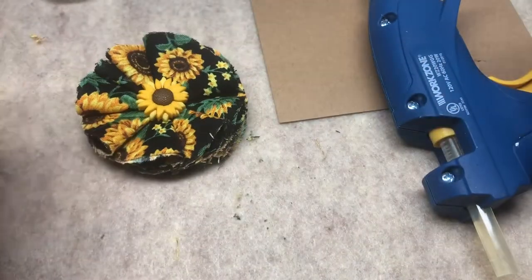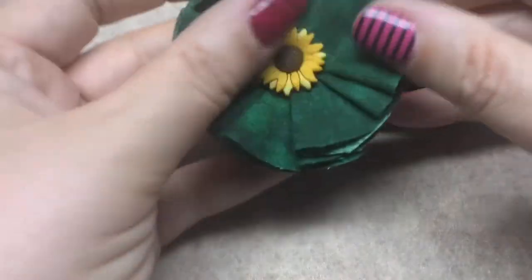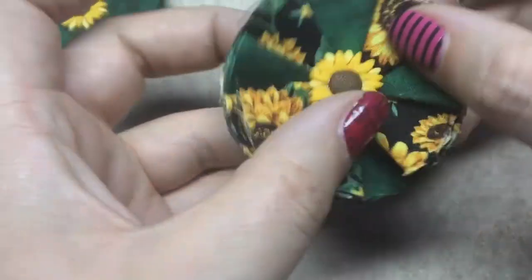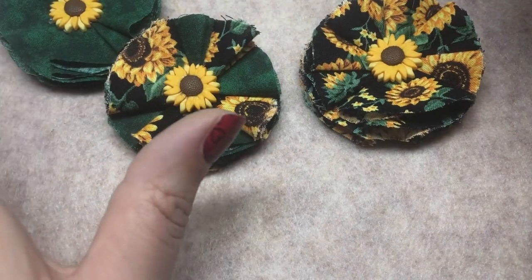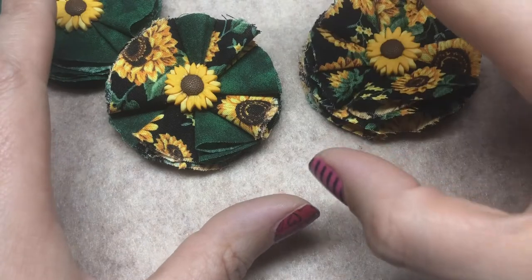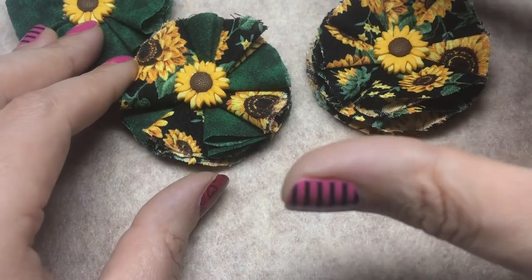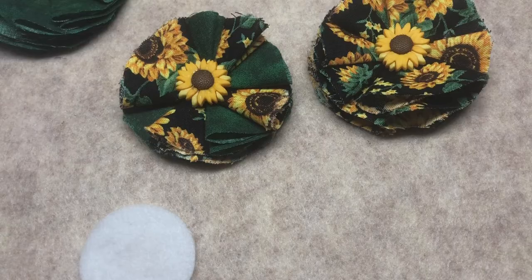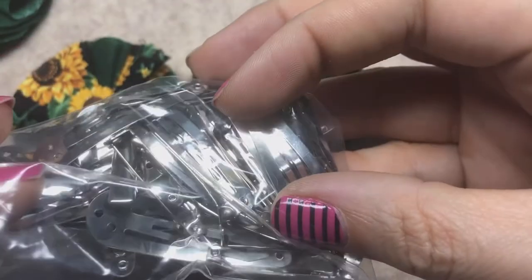I'm going to do the exact same thing with the green and I'll be right back. So we have our piece with a felt back, a green one, and also a dual one that has the green and sunflower motif. I'm going to show you two different styles of hair accessories we can make with these flowers. It's kind of limitless — you can get pin backs, barrettes, anything you'd like. I'll show you how to make a headband and how to make a barrette.